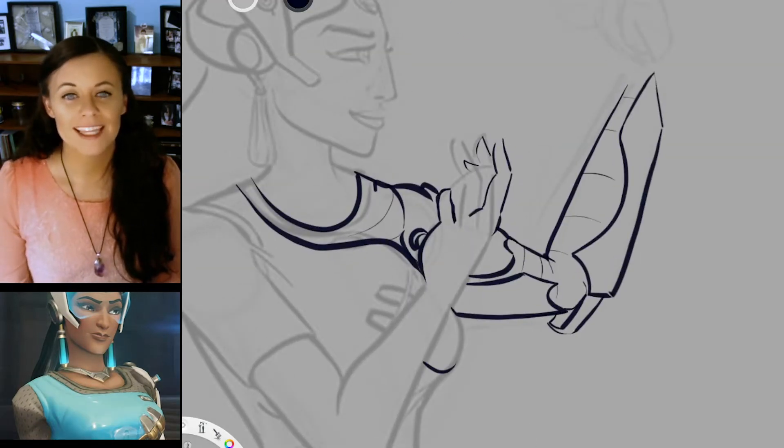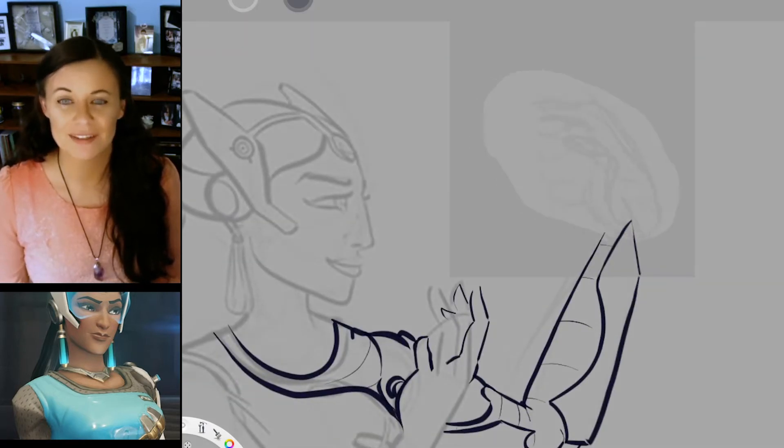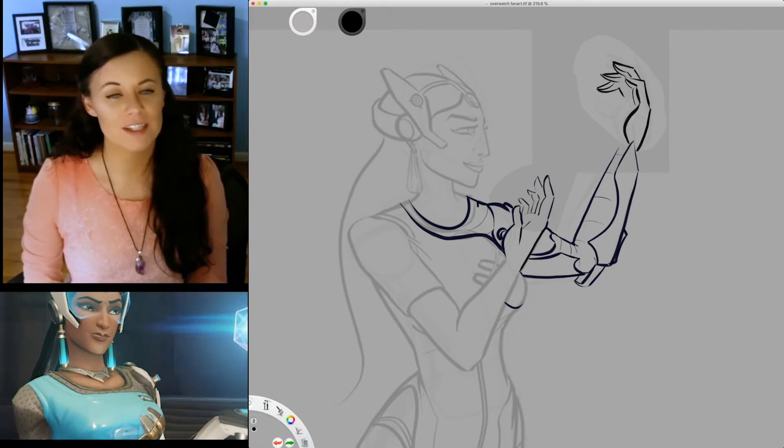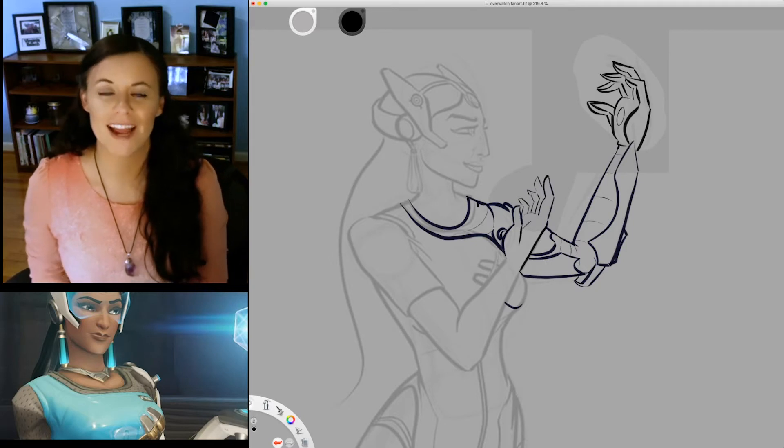I started by drawing in the missing limbs and digits that I didn't get to in 2018, including her cyborg arm. I had a Google window full of references open on another screen so that I could try and match her design.